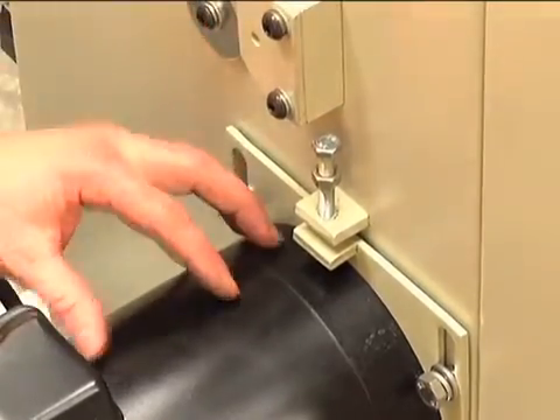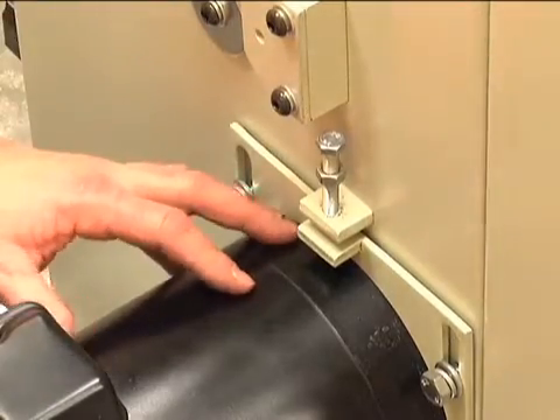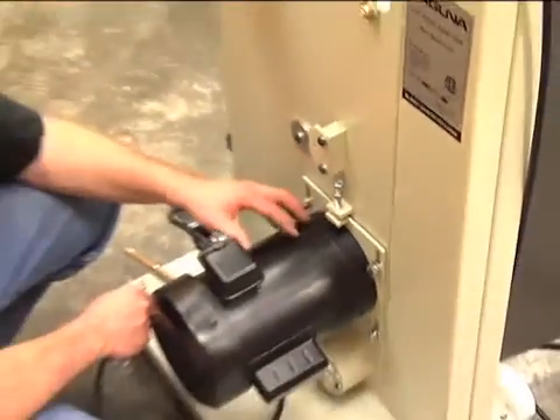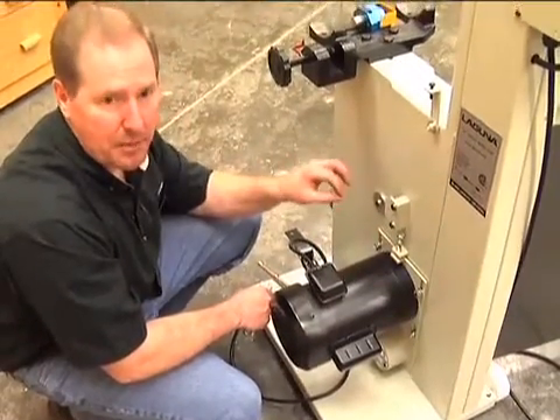When you tension it for the first time, you want about a quarter inch deflection on the belt — not too much pressure but enough to drive it. As you use the bandsaw for the first hour or so, you're going to notice that the belt loosens up a little bit, and you may have to come back and apply a little bit of tension to it.